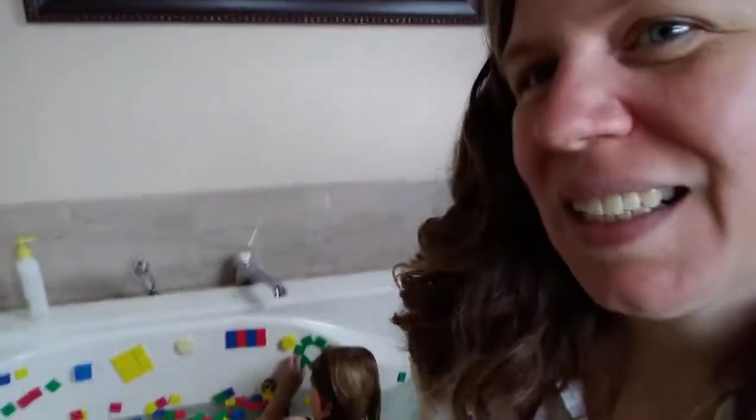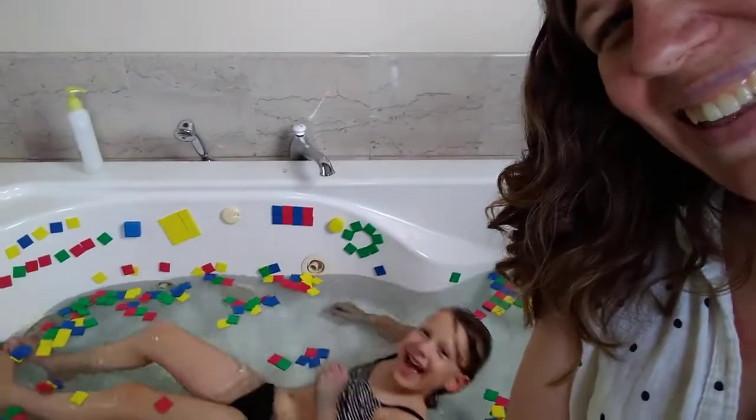Hi everybody, it's teacher Denise and Hannah, and we wanted to share with you guys something that we do a lot in our house, which is water play in the bathtub. Sometimes I do the bathtub as if it is an indoor swimming pool and Hannah spends a lot of hours playing in the bathtub. So here are some of the things that we like to do with our bathtub time.